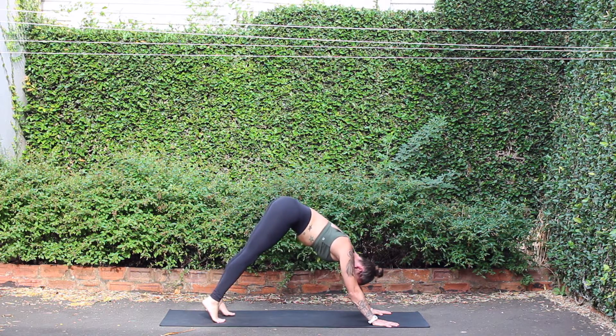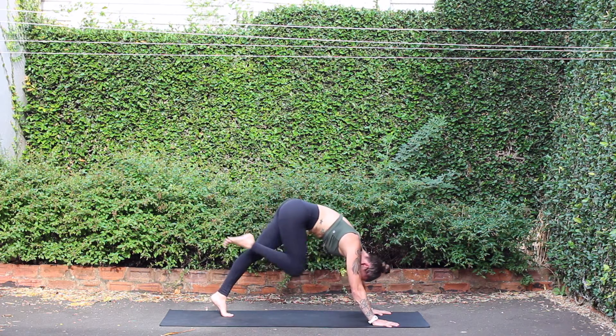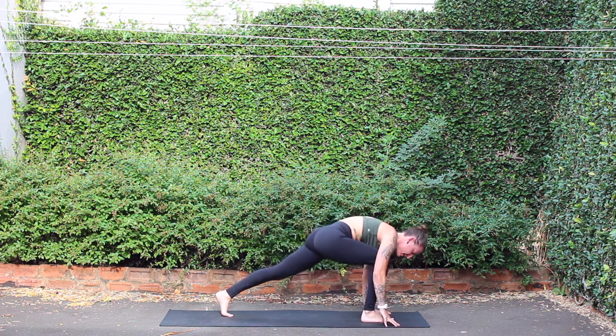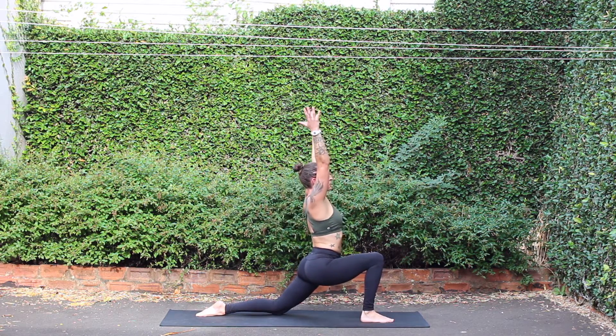Inhale, right leg rises. Exhale, knee to nose, step to lunge, place back knee down. Crescent moon, inhale. Eagle wrap — right arm over left. Inhale, elbows up, fingers forward, placing forehead onto biceps.